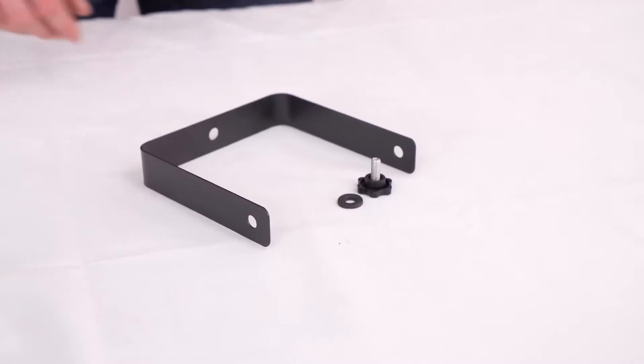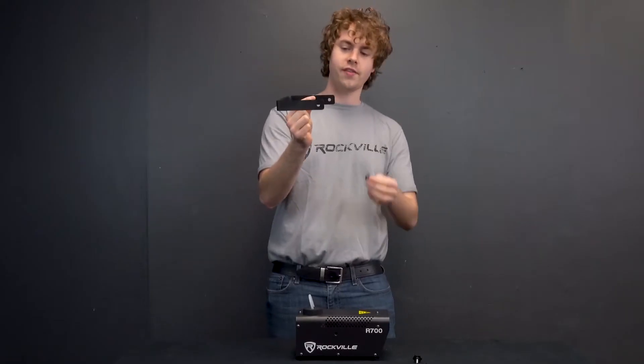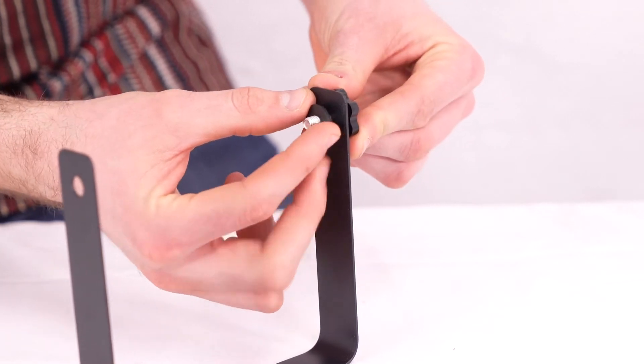The first thing we can do to set it up is attach the handle. To do that you're going to take the handle, a washer, and one of these screw-on knobs, and you're going to sandwich one of the sides of the handle with your washer piece on the inside.